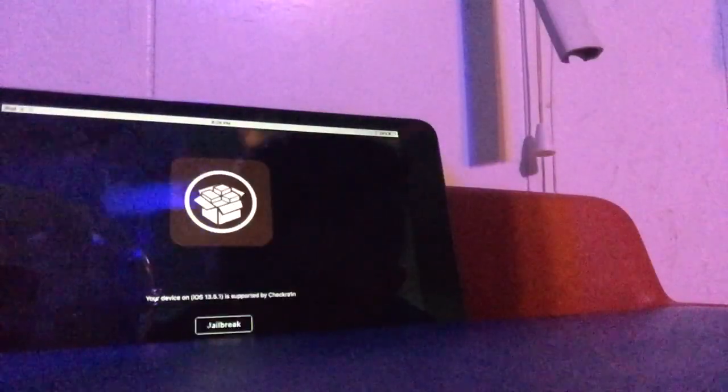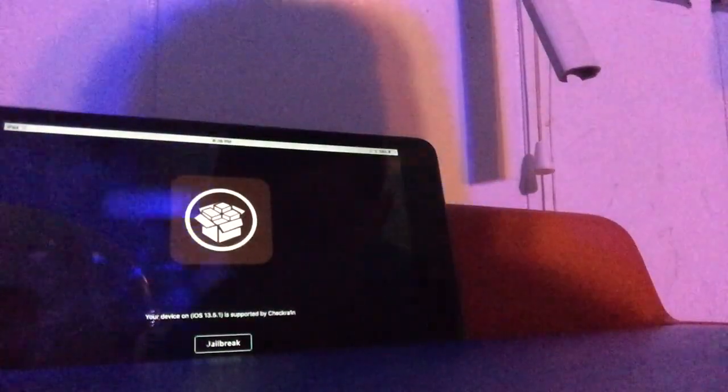Go ahead and open it right now. Here's some proof that I don't have Cydia — see, I just don't. Let's open checkra1n. It should take a few seconds to load. Okay, it is loaded. It says our device is compatible with checkra1n 13.5.1, which is our iOS version, as you can clearly see.